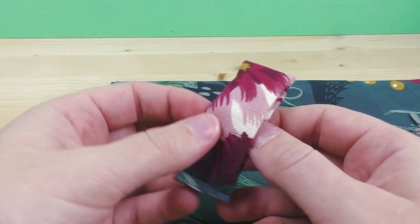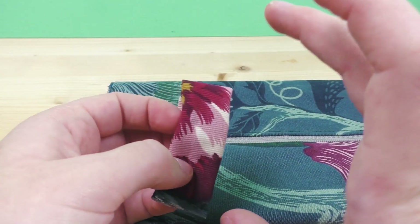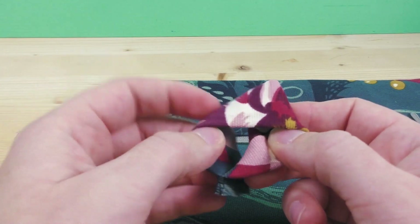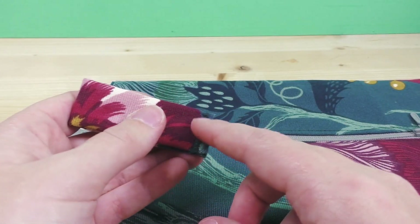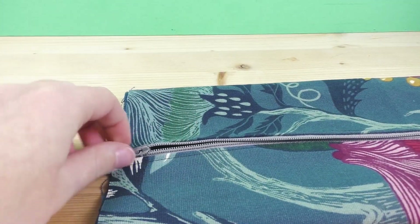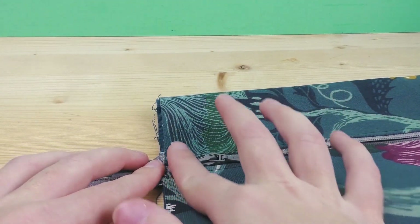If you decide to do this, take double the width you want in the end — I used 15 centimeters of length. I closed up the longer sides, folded it in half, and stitched it up on the bottom where you can see the stitch, so it stays in place and looks like a little loop. Now unzip the zipper almost completely — not all the way — stopping just before the end so we can stitch over it without difficulty.